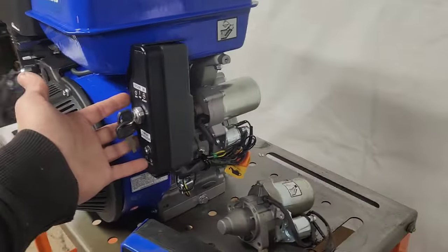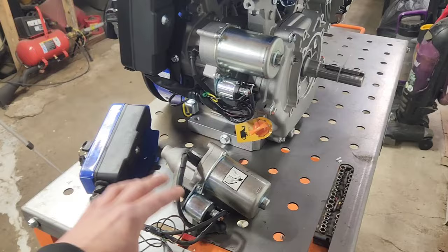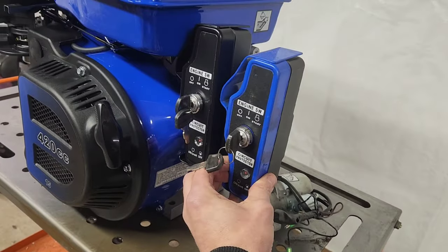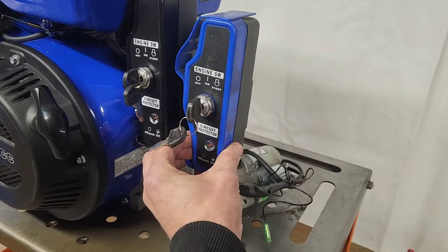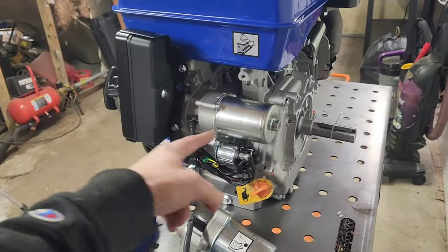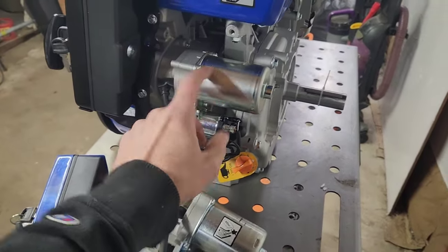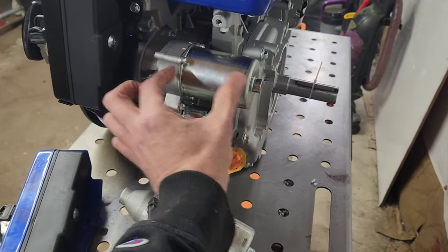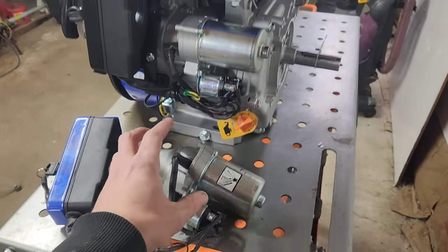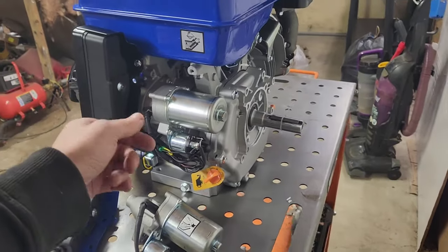This is just your standard GX390 style setup with a GX390 style starter. This assembly is off of a Duramax 440 — as you can see it is literally a photocopy, and even the bolt pattern here is a photocopy. One side note: the starter motor assembly and flange are bigger than the Duramax 440 starter assembly, but all of the bolt pattern looks the same.